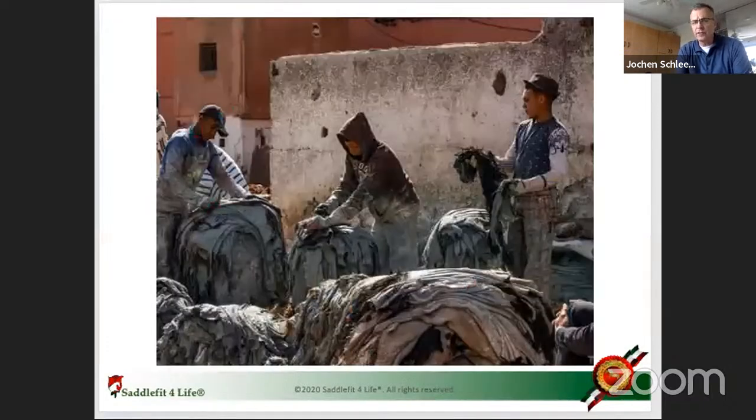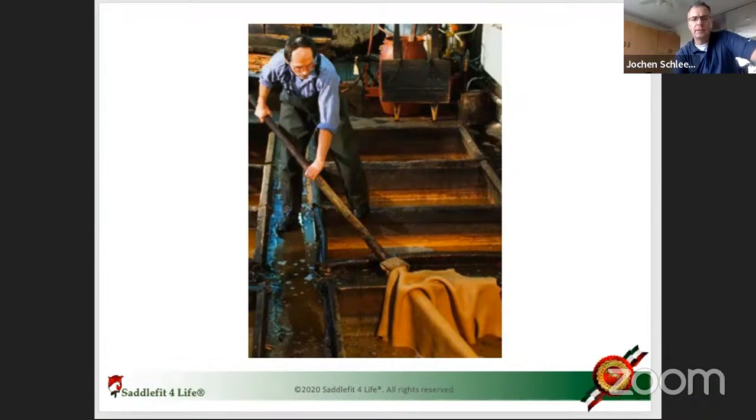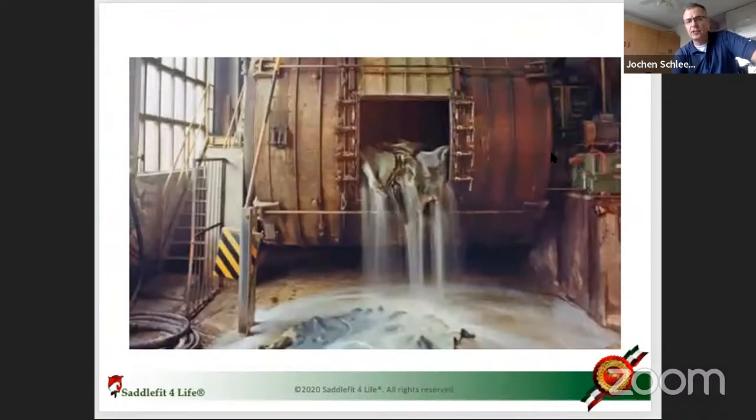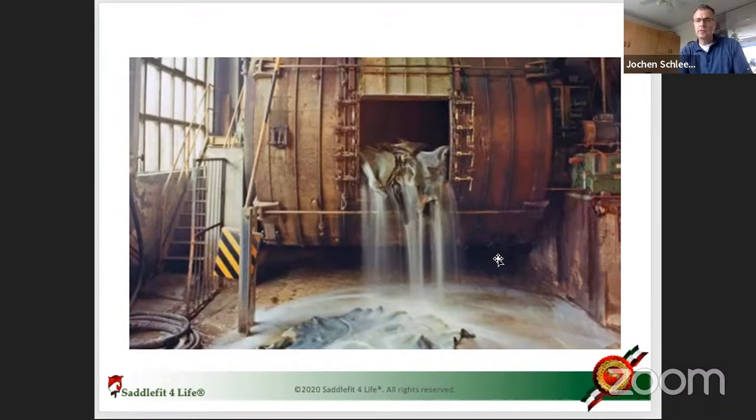Here you see how they sort through all the different hides at these auctions, then take them from one bin to the next at the tannery — it's pretty intense stuff. In modern tanning they have a machine that soaks the hides in and out, and you can see it's constantly in water. Then there are drums like a giant washing machine where hides tumble with the tanning mix for a very long time.